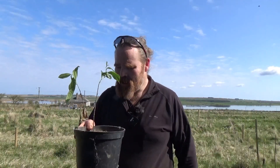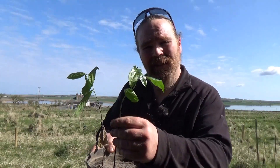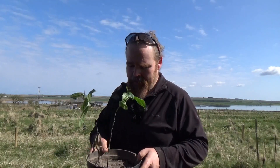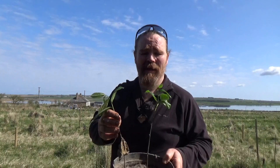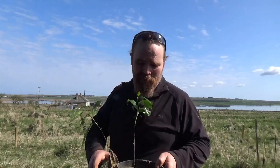This is a pawpaw, Asimina triloba. It's in the same family as the custard apple, which is a really well-regarded tropical fruit, but this is actually a native of North America. It's a cool temperate, hardy exotic pawpaw — it's amazing. I've read about these things for years and always wanted to try growing them.